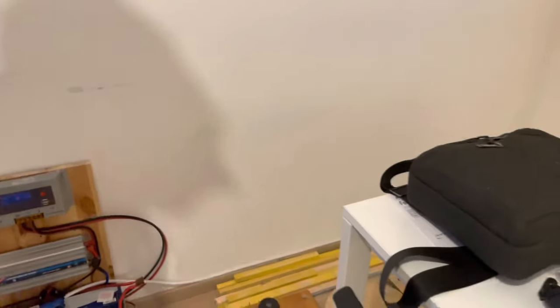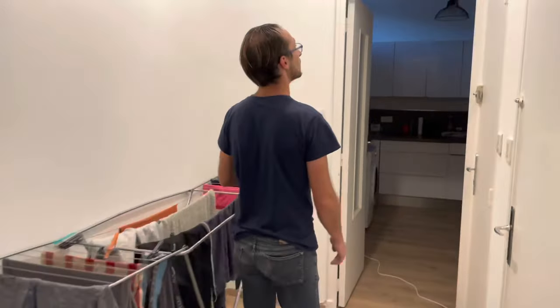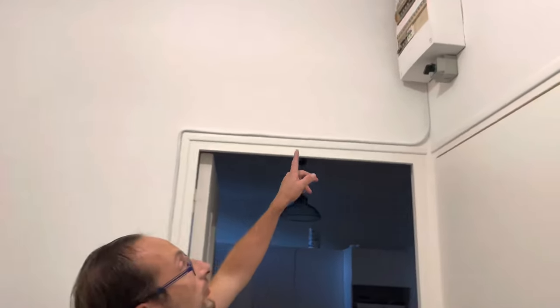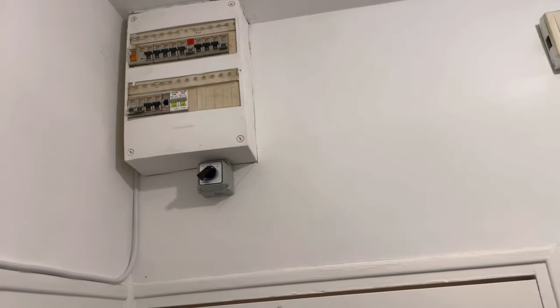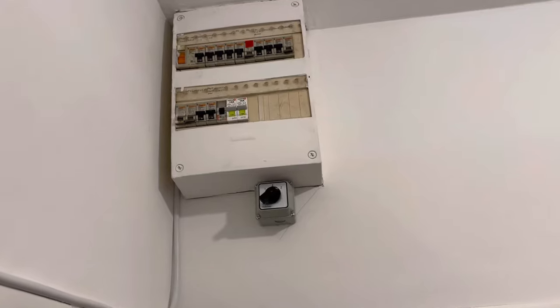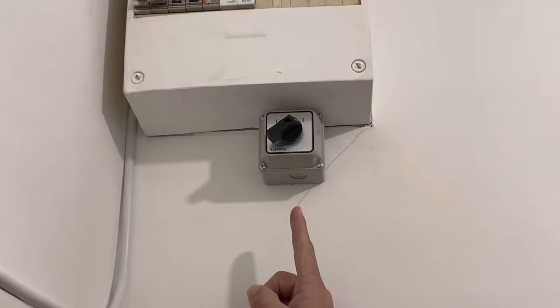Je l'ai fait suivre tout le long, tout le long au-dessus de la plinthe. Et bien sûr, je viens jusqu'ici au tableau électrique. Au tableau électrique, vous voyez les deux disjoncteurs blancs — ces deux disjoncteurs nouveaux que j'ai rajouté avec un inverseur de courant qui est en dessous.